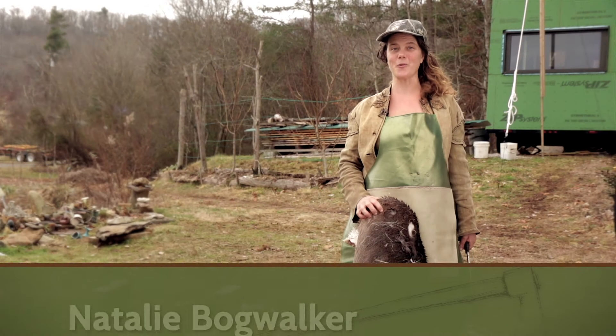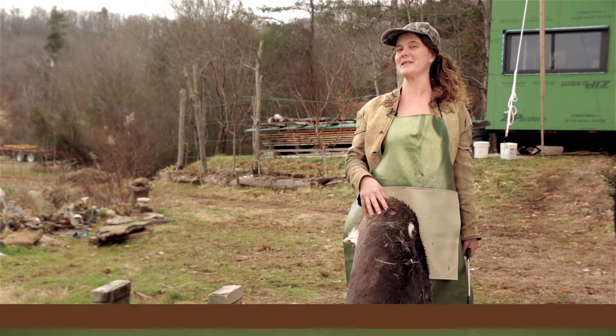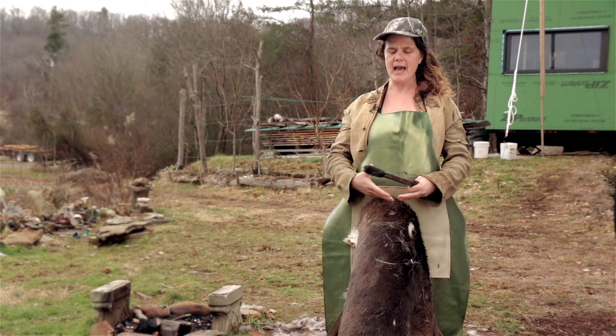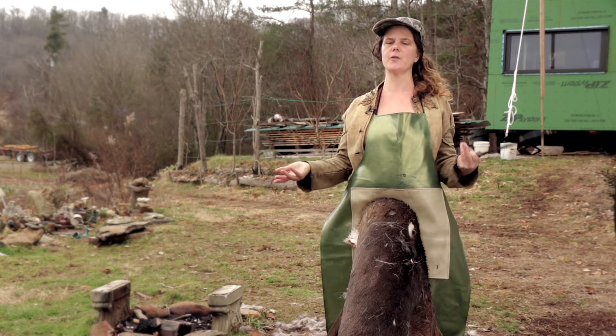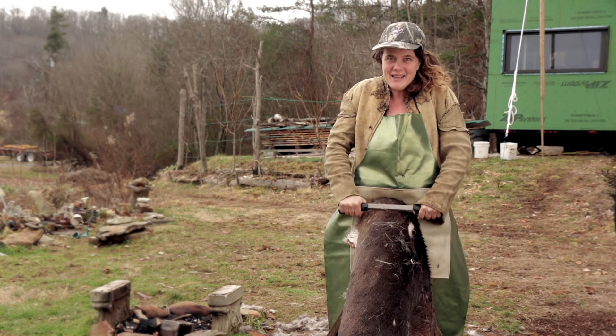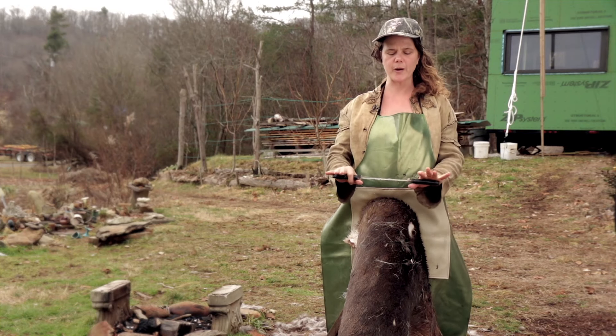You've gotten to the point where you're graining your hide — this is super exciting and actually my favorite step in all of hide tanning. First, we're going to get into our body properly, because it's very easy to hurt your back. Stand with your legs slightly bent, stomach muscles slightly tensed, and your shoulders totally relaxed. I've seen a lot of people grain hides and at the end of the day they have a horrible headache, so try to relax your shoulders.